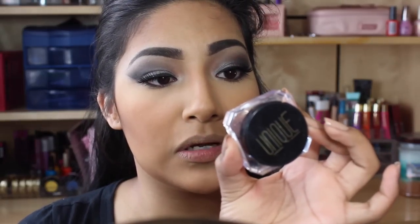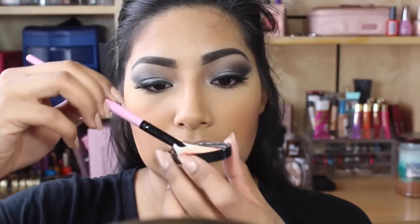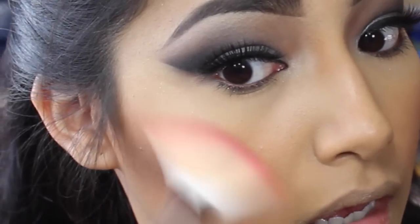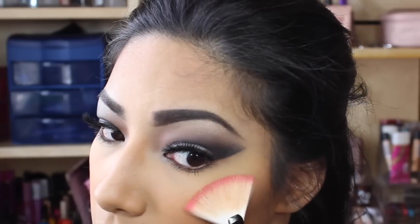Going in with Unique Mineral Body Shimmer in Starshine. This is so pretty — look at that, so gorgeous. Whatever is left on the cap is what I like using; I don't like just dipping right into it because it's a little too much. Going in with the fan brush, I'm just going to place the brush in it and apply — just like this — kind of bring it down just a little so it blends, but not too much.